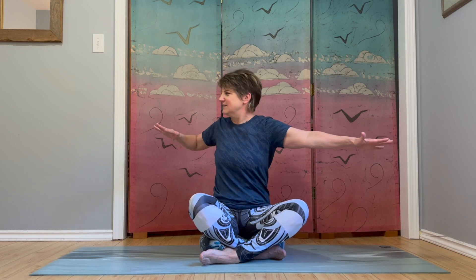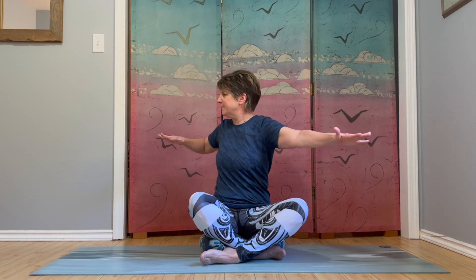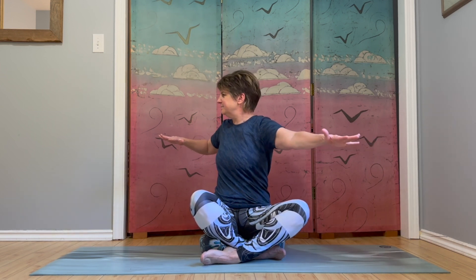Let's switch arms. Extend that right arm, bend the left elbow. Twist to the left and center. And again. Inhale center, exhale twist. Last one here. Nice work.